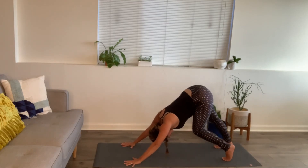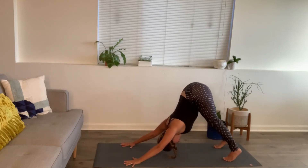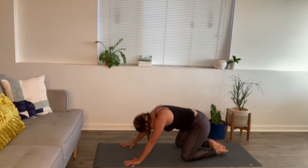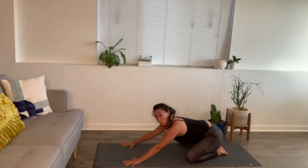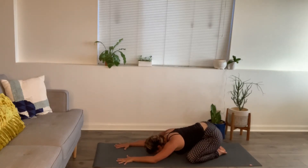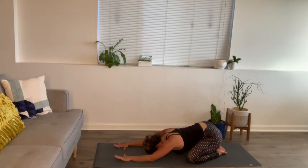Feel free to pedal your heels out a little. Bring the knees down gently — take a little child's pose. Relax the feet. Your knees can be as wide or as narrow as you'd like, and let the forehead come down to a block or the floor. Inhaling for three, two, one. Exhaling for three, two, one. Keep going — inhaling for three, two, one.